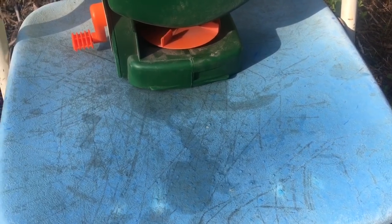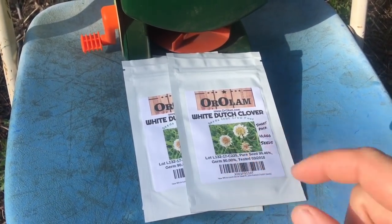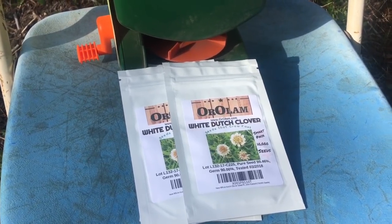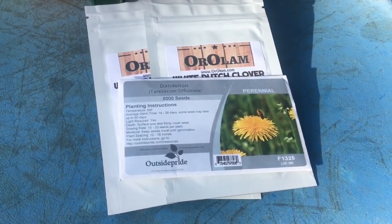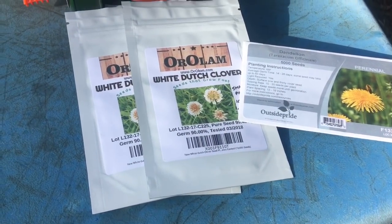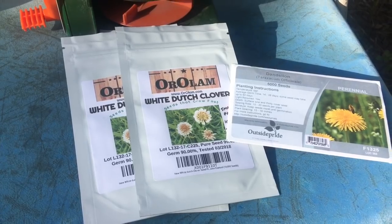Most lawns across the U.S., people are trying to get rid of this stuff, but today we are going to be planting it. We're going to be planting over 30,000 seeds of white Dutch clover. We're also going to be mixing in a very unwanted weed, but in this case we want it — we're going to be throwing in another 5,000 seeds of dandelion. This is great for the bees; bees love the clover, they love the dandelion. We're just going to spread it out in the apiary and hopefully the upcoming rain helps it take.